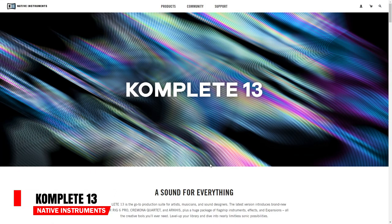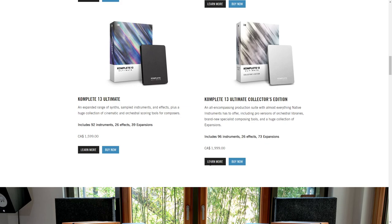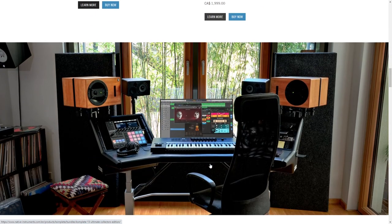First up is a couple of pieces of audio tech news from Native Instruments. The first being the release of Complete 13, their flagship plugin collection. There are four bundles to choose from: Complete 13 Select, Complete 13, Complete 13 Ultimate, and Complete 13 Ultimate Collectors Edition. The difference is in the pricing and the amount of plugins — ranging from 16 in the Select up to 122 in the Ultimate Collectors Edition.